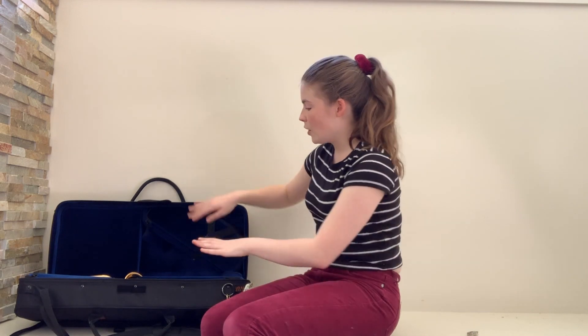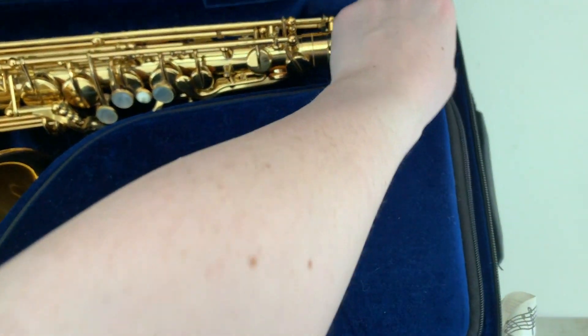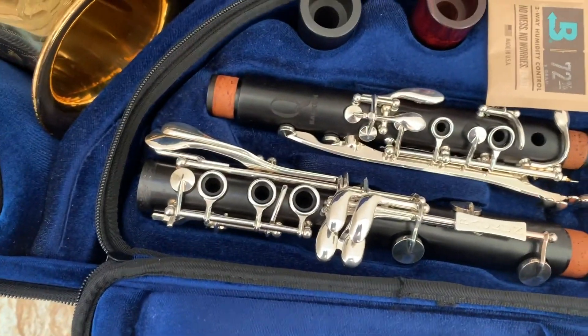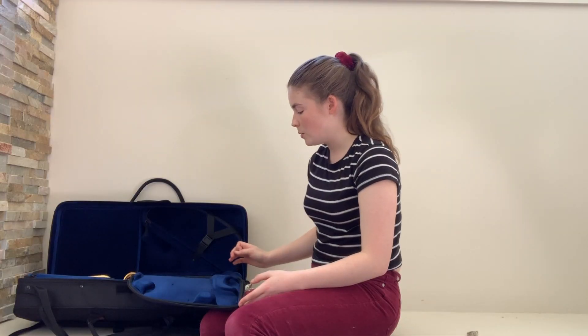The alto saxophone fits in all nicely and then you have these two little extra pockets that also come out. The first one is the clarinet compartment at the bottom — if you undo that there's heaps of space in there, so you can fit all parts of the clarinet including a mouthpiece and two barrels, which is very handy.